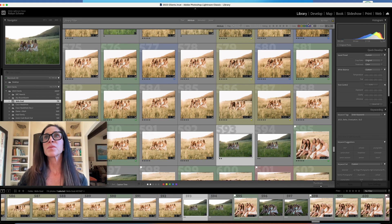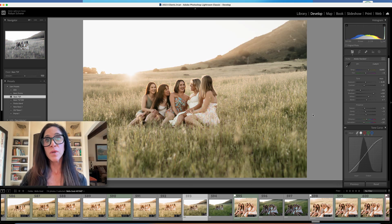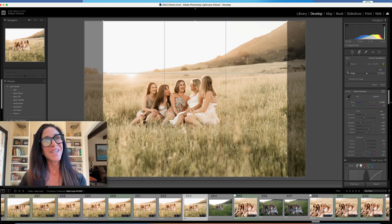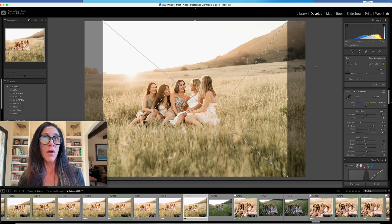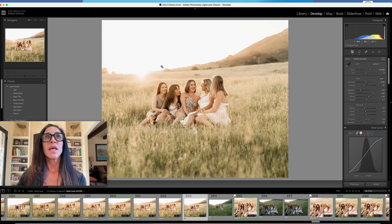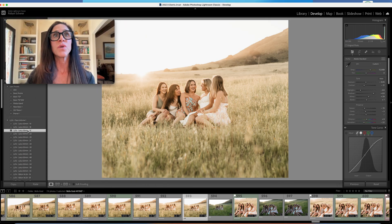I'm going to reset it, hit the preset, grab the dropper on the white, set my white balance — it's too pink, so I'll bring that down and warm it up. I think it's still a little too pink, so I'll brighten it up just a little bit. Then I'm going to go ahead and crop it again. You can hit Option+O and that'll cycle through your different cropping options. There's my rule of thirds that I love.